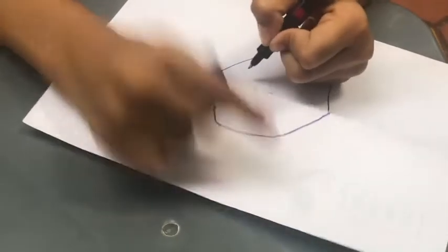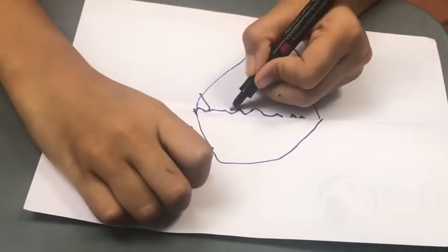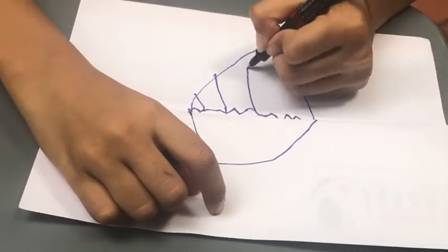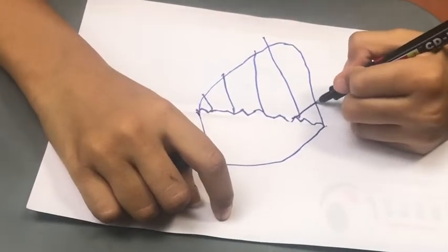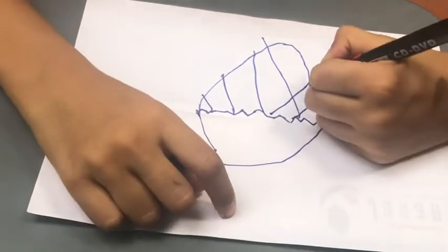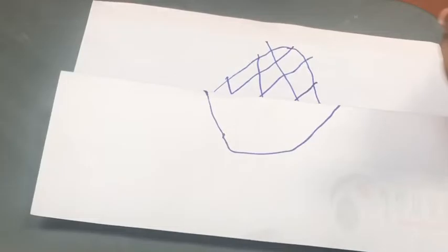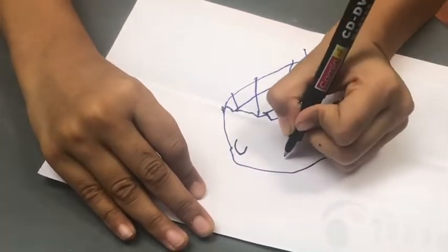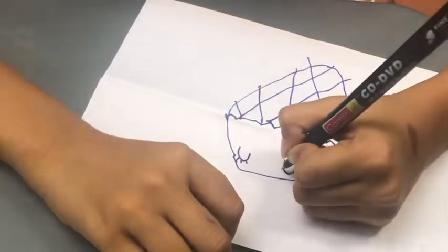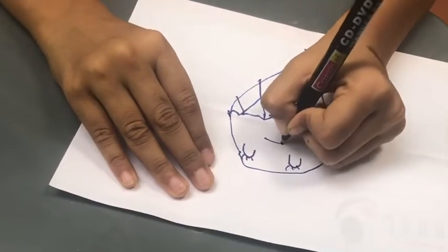Draw four lines: one small, one medium, one large, and one extra large. Now do two U-shapes and draw eyelashes if you want, then draw a line and an upside-down U-shape.